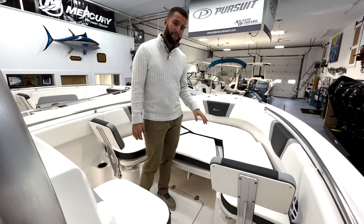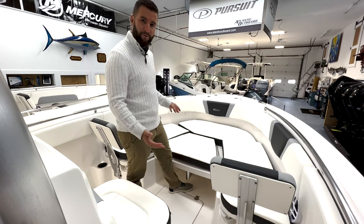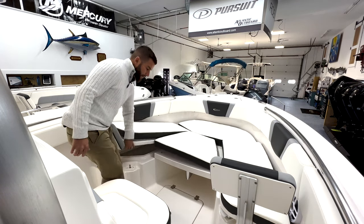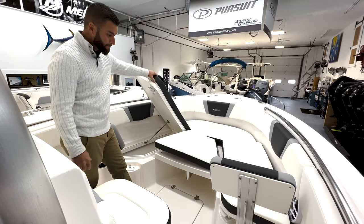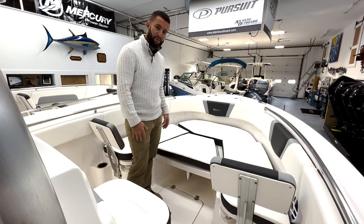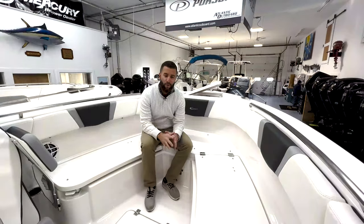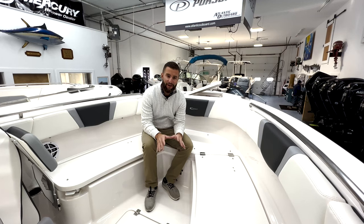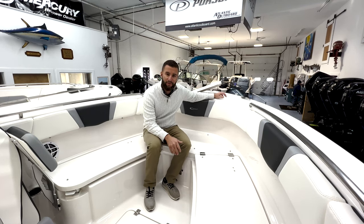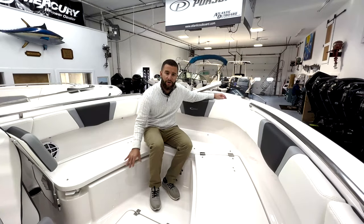The R230 is very family friendly and very fishable. As you can see, the bow configuration right now has all the cushions in, so for a day on the water with the family you have a big sun pad area to lay out. You have storage under each lid and you do not have to remove the cushion to access it. The bow filler cushion also turns into a bow table — change out the leg and it raises the height of that filler piece. Once you remove all the cushions from the bow, it creates a very fish-friendly casting platform with access to your anchor locker. All the cleats are pull-up cleats so they won't be a snag hazard, and you have additional storage below deck and underneath all the seats.